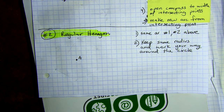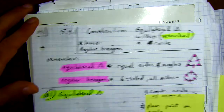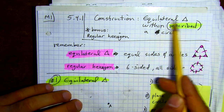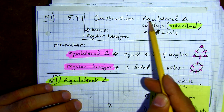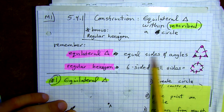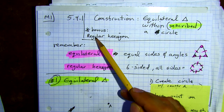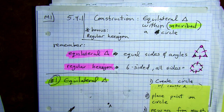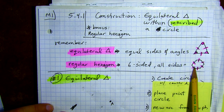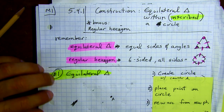Jeremy's geometry is correct. We're going to be talking about steel constructions — constructing equilateral triangles. I see the word 'equal' and 'lateral,' so equilateral means equal sides and angles. It's going to be inscribed inside a circle. Bonus points for doing this for a hexagon — a regular hexagon is a six-sided shape with all equal sides, as shown by the tick marks.